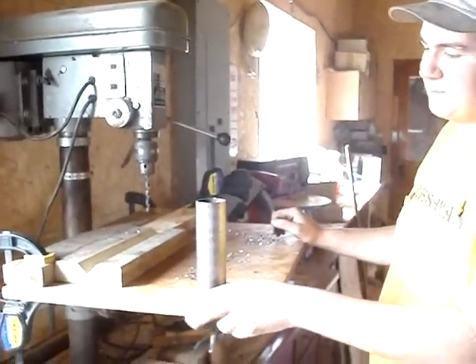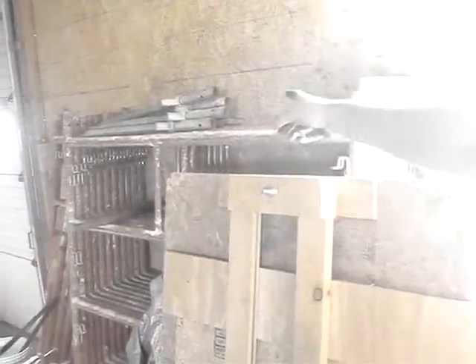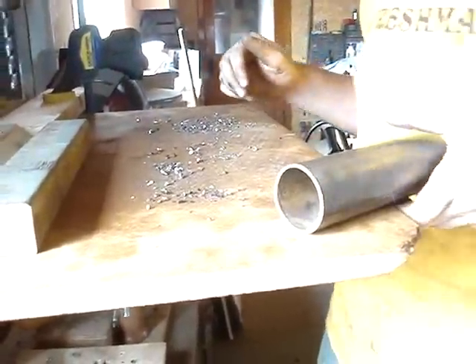We're in the process of building some feet for scaffolding to put on the bottom of those legs, and what we're doing here, we have to drill a hole straight through — nice and squarely — through a piece of pipe.